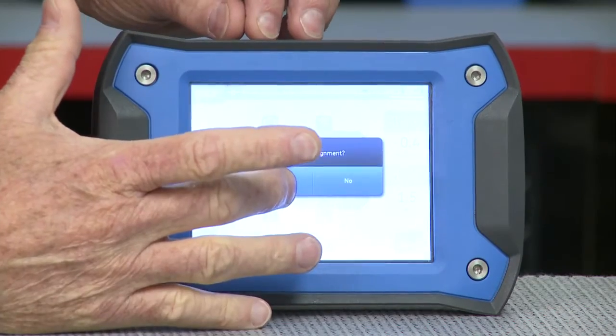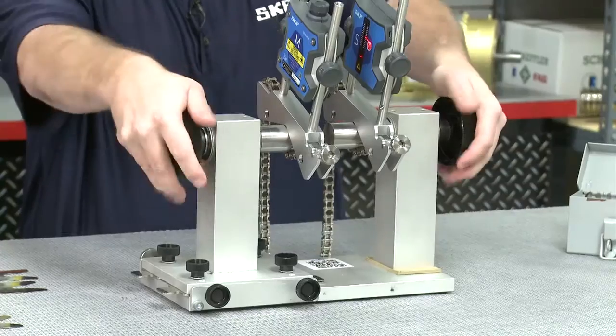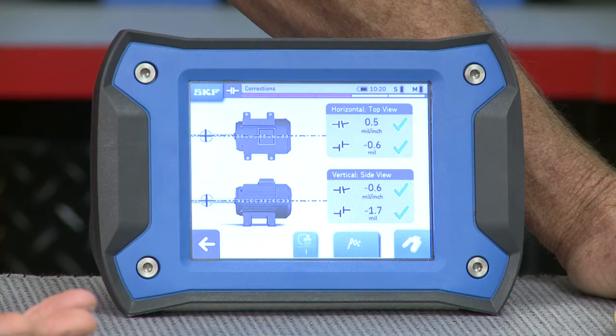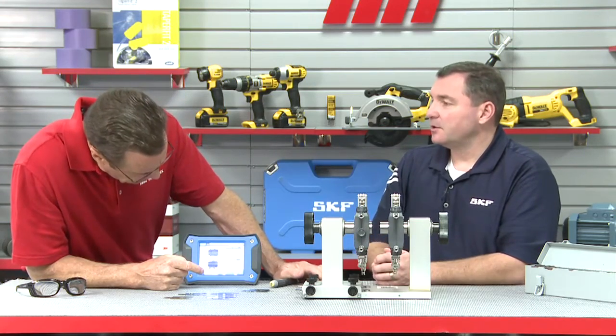We're going to remeasure. We always want to verify an alignment job to make sure we're still in tolerance. Now it's telling us to go to the 9 o'clock position. Once we get all the checkmarks, we're going to realign it every way — take all those measurements to make sure it's just right. Then we can crank up our machines again. We've got four greens — there are the four green checkmarks. So what we have done is we have perfectly aligned our shaft to the tolerance for the RPM we selected.